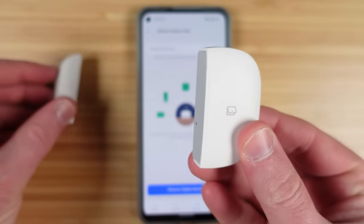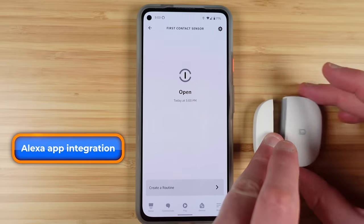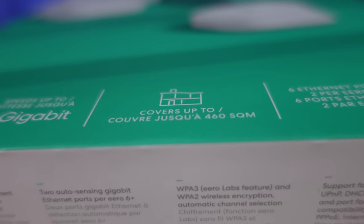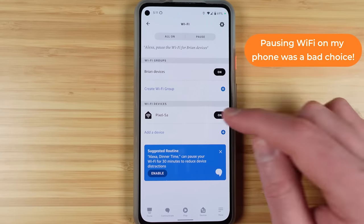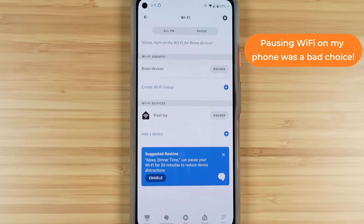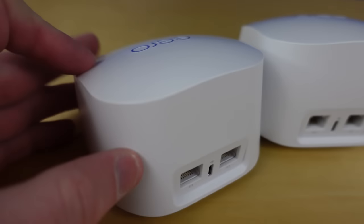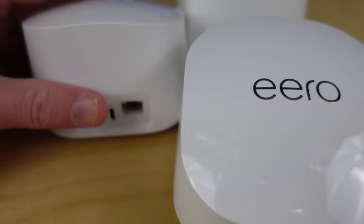Other important specs include an 802.15.4 radio for Zigbee and Thread smart home connectivity, coverage of about 1500 square feet per node, a 1 GHz dual-core processor, 512 MB of RAM, and 4 GB of flash storage — which Amazon will use for free security updates for five years. The system connects well to Amazon's voice assistant and Echo speakers, and because each node is a router, you don't have to worry about which one is placed where.